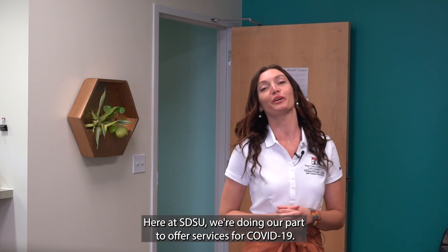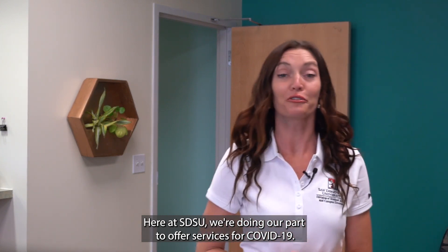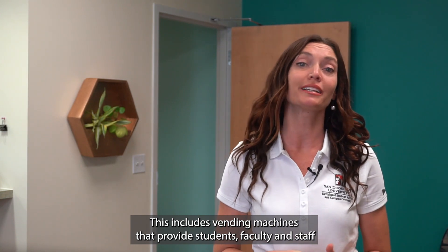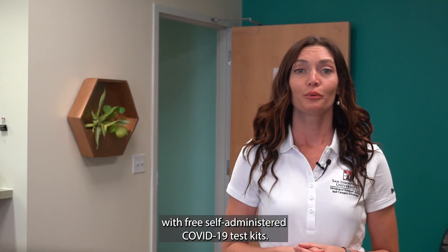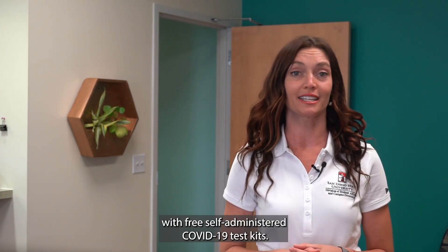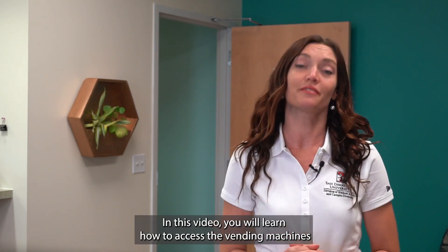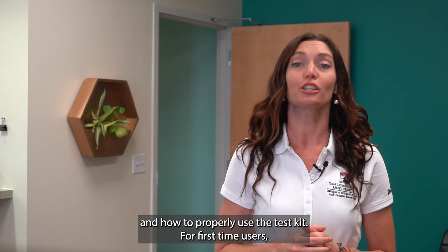Here at SDSU we're doing our part to offer services for COVID-19. This includes vending machines that provide students, faculty, and staff with free self-administered COVID-19 test kits. In this video you will learn how to access the vending machines and how to properly use the test kit.